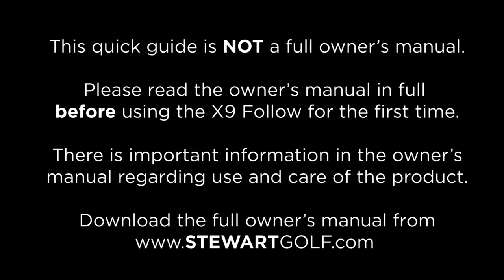This quick guide is not a full owner's manual. Please read the owner's manual in full before using the X9 Follow for the first time. There is important information in the owner's manual regarding use and care of the product. Download the full owner's manual from StuartGolf.com.